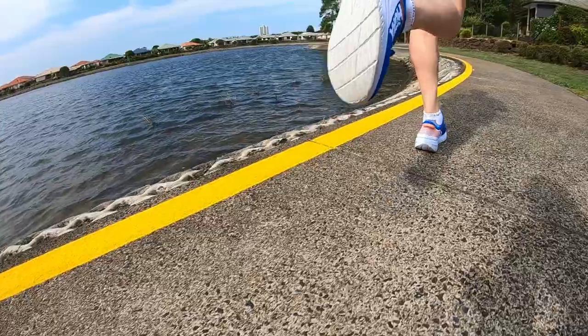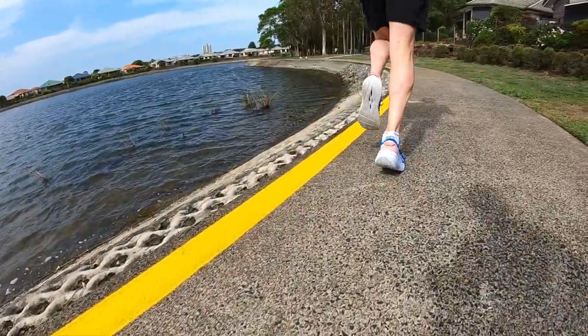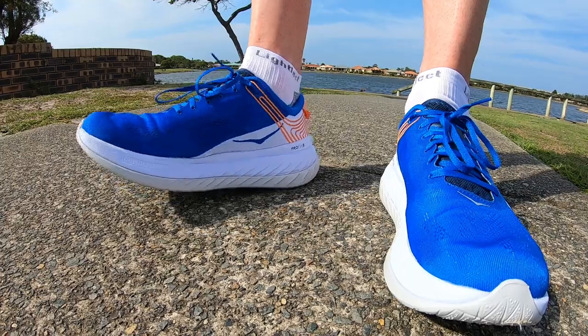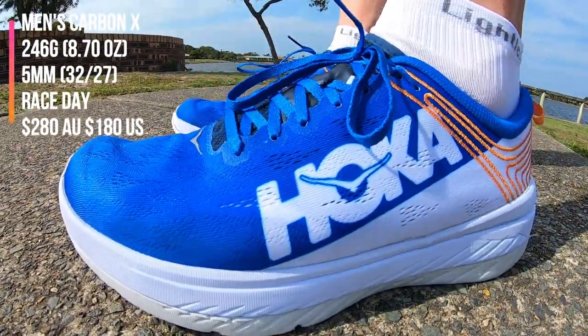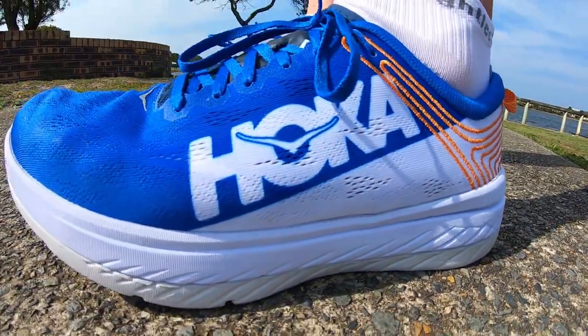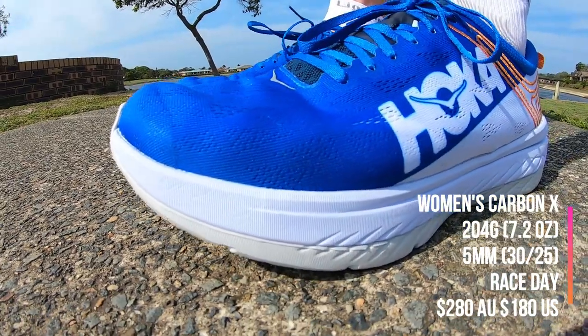I have been wanting to run in this shoe for quite a long time. It's been out in Australia for probably about five months, but just coming in at that $280 price point — it's quite steep, so I just had to wait that bit longer to get my hands on it. It could be a great race day shoe, still having a lot of cushioning underneath the foot. Instead of wearing lightweight trainers, this is still quite lightweight, coming in at 246 grams. Not really lightweight compared to some other shoes coming in around that 210 mark — it's just a lot of stack height underneath the foot.